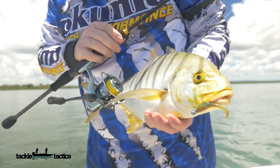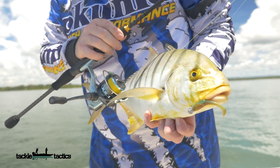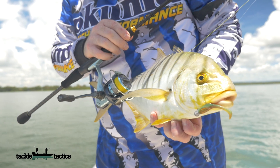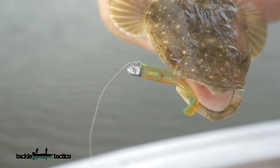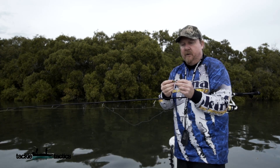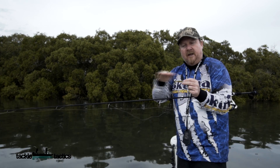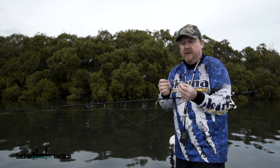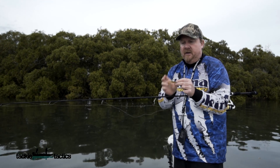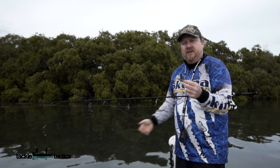Out on the flats that are normally out of the water at low tide, when the tide's up I'll just slow roll them for bream. If I get out on the edges on the run-out tide I'll hop it off the edges for flathead and those sorts of things. It's also a cool little plastic — with its flat back it rigs weedless really well if you want to fish structure with it as well.